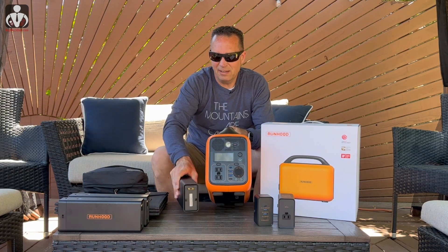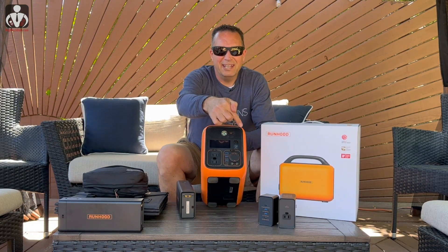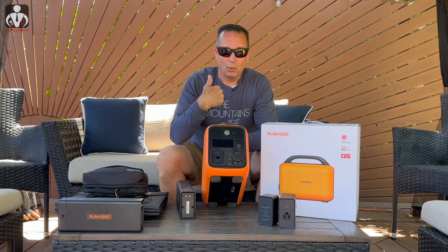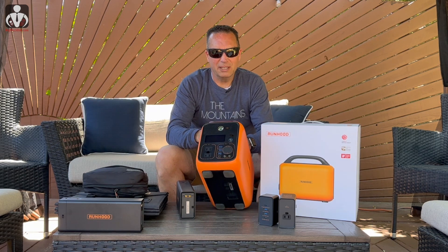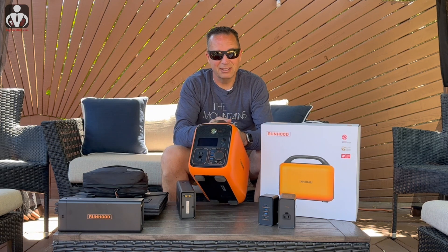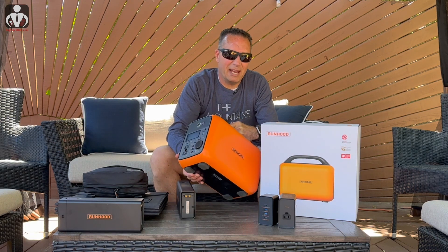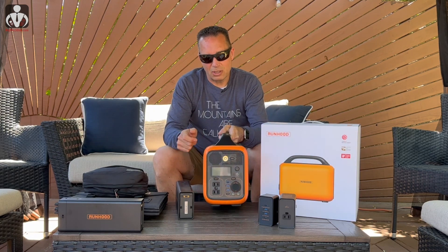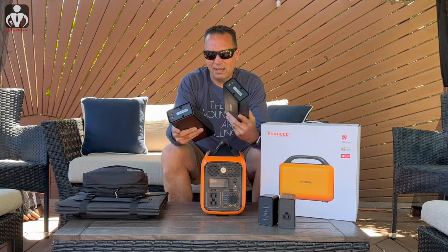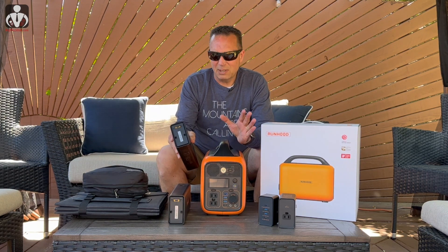That means you can take one that's dead, grab another one, pop it into the back, and none of the power going out has changed. So if you have a medical device that can't have power interrupted — like a CPAP machine — or like when I had a power outage and plugged my router and modem into a battery solution, but everything died once it ran out. With this solution, you can just keep batteries on standby and hot swap them without losing power at all.